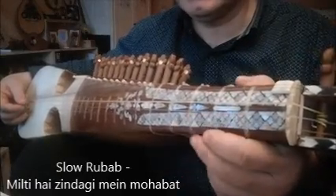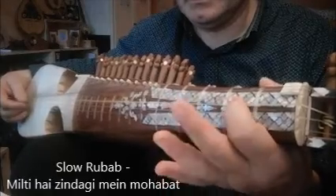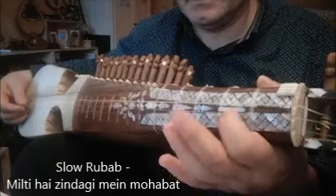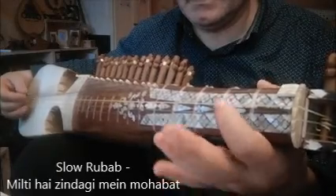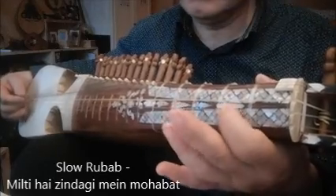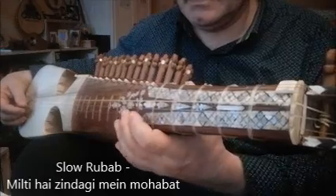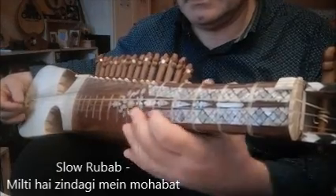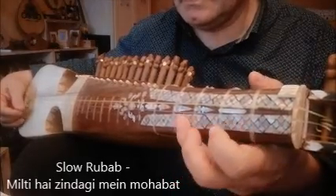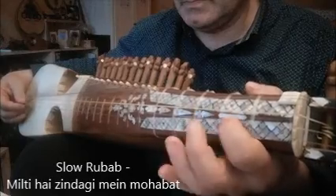Okay, let's go to Narma number 3. Here we go to Narma 3.